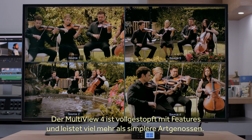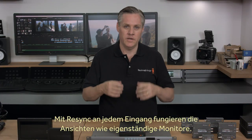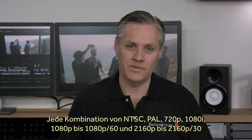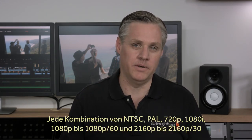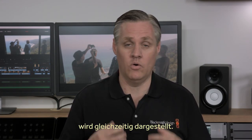Blackmagic Multiview 4 has lots of features and is much more powerful than simple converter-style multiview products. With resync on each input, each view is the same as an independent video monitor and can be any video standard completely independent of the other inputs. That means you can connect any combination of NTSC, PAL, 720p, 1080i, 1080p up to 1080p60, and 2160p up to 2160p30 all at once.